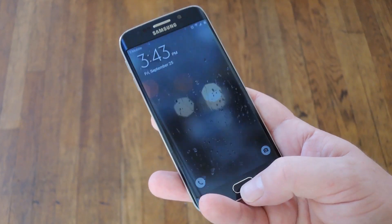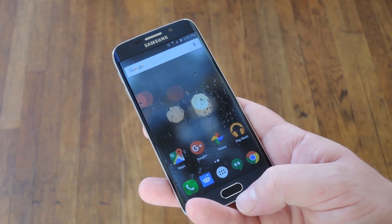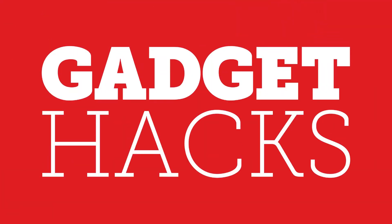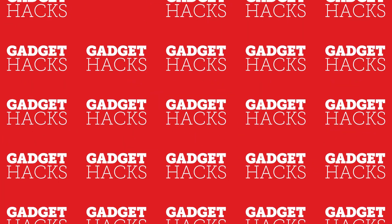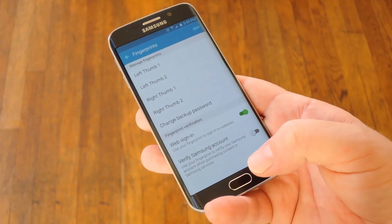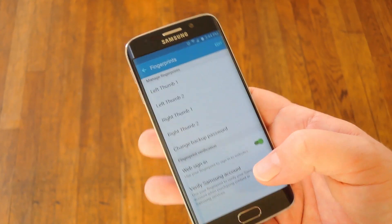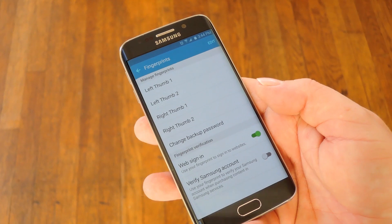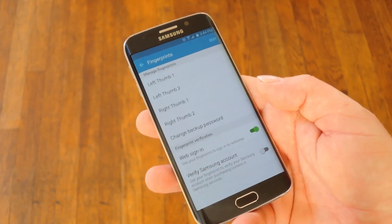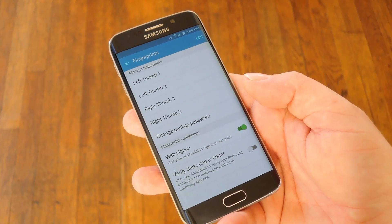Hey what's up everybody, it's Dallas with GadgetX and today I'm going to show you how to improve fingerprint scanner accuracy on your Galaxy device. Now this isn't groundbreaking stuff, it's really just a few simple tips. Some of this may sound like common sense, but if you haven't considered it, these tips should improve your experience with the fingerprint scanner on Galaxy devices.